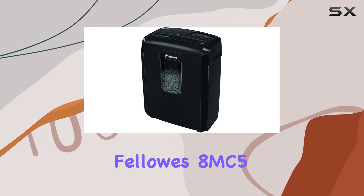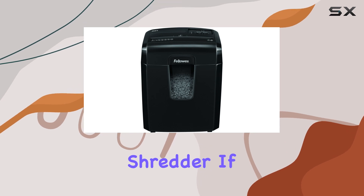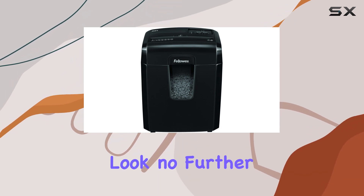Welcome to our review of the Fellowes 8MC5 8-Sheet Micro-Cut Personal Home Office Paper Shredder. If security is your top priority, look no further.